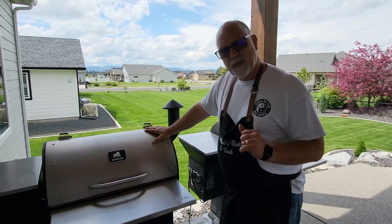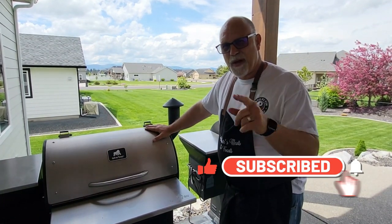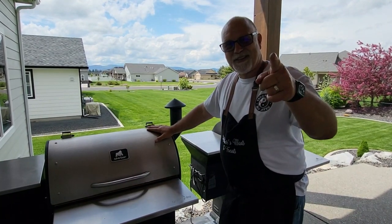Overall, super happy with the Grilla Grills Silverback. I'm hoping one day they'll come out with a grill that's like a thousand square inches — that would be awesome. So until next time.